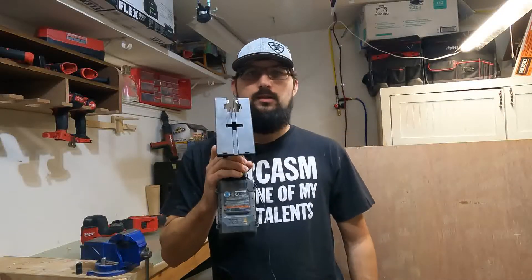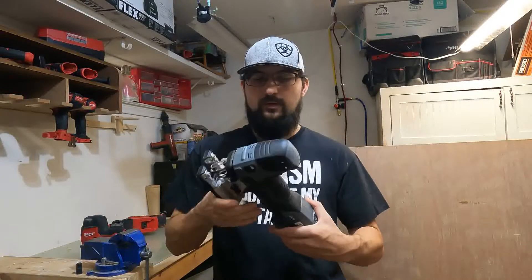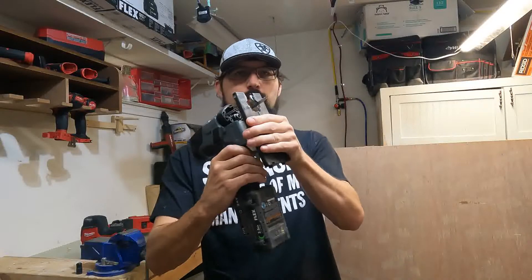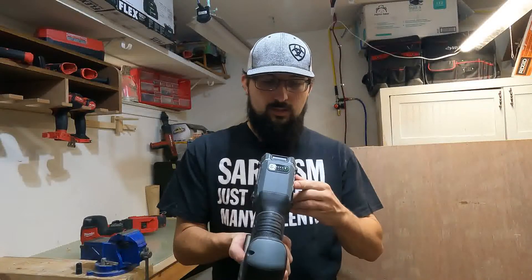All right, well that's it for the video. I think we hit every feature on this. I think we can get that blade out of here. I thought this thing was pretty good — let me know what you thought, and thanks for watching, thanks for subscribing.